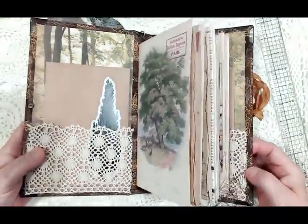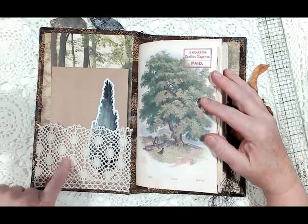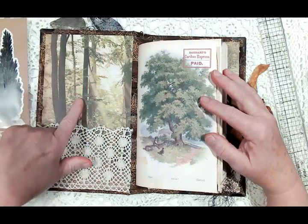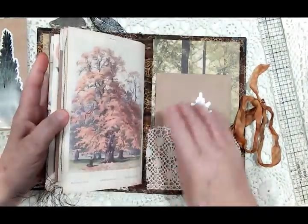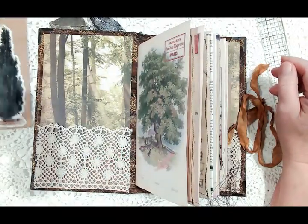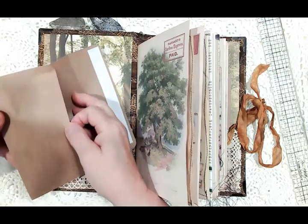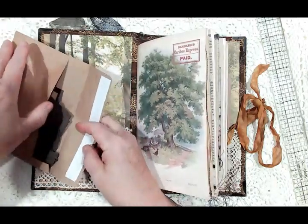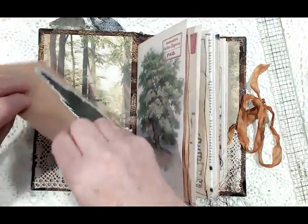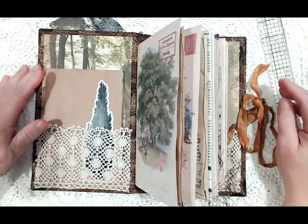Opening it up, inside I have a crocheted lace pocket with an envelope inside. I found some paper I used on the inside of the front and back covers from a paper stack I had — I thought that was appropriate. Inside this envelope are all kinds of die cuts that I didn't use in the book, and I thought I would put them in for whoever gets the book to use as they wish.